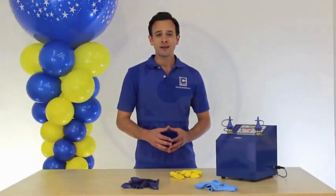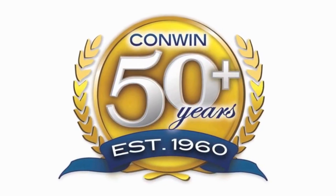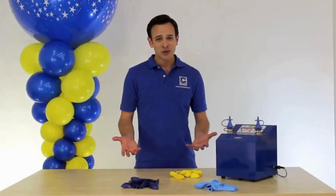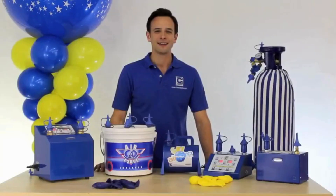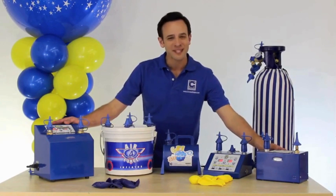And more jobs mean more money. Why choose Conwin? Well, with a lifetime warranty on all our products and over 50 years of innovation, why choose anything else? For Conwin Balloon Equipment, this is Stephen Mayhew saying, stay true to the blue, and we'll see you at setup.